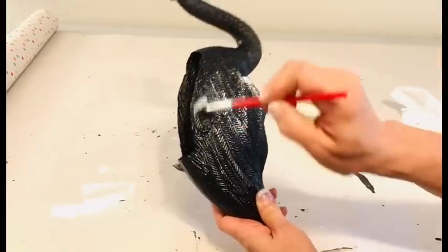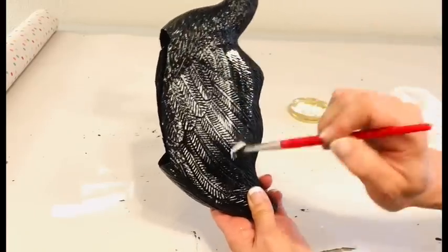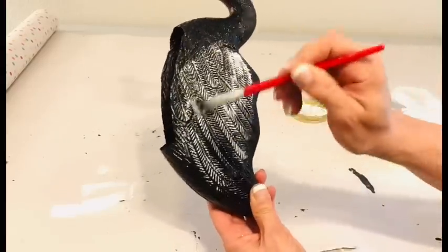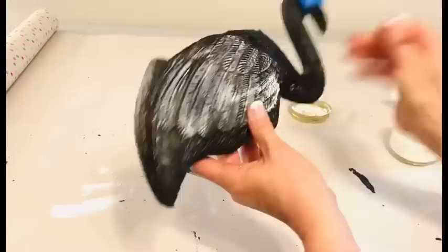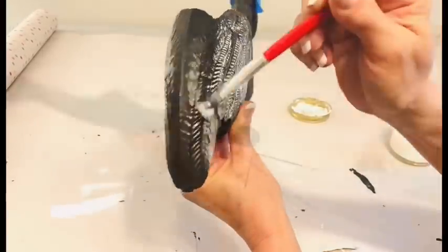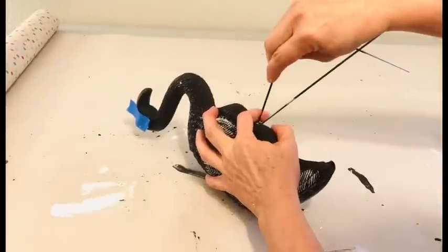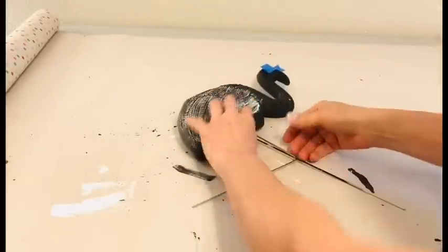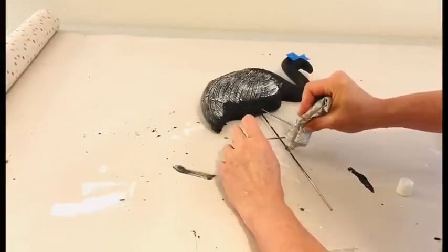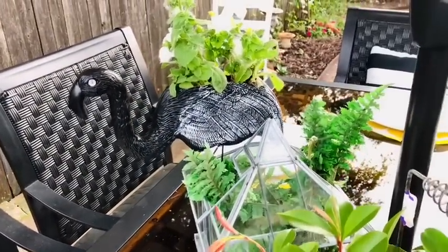Next it's time to really highlight that feather design with some dry brush chalk paint in white. Comment below and let me know — would you do a flamingo planter like this in black, or would you choose a different color for your decor? Next we're going to glue those flamingo legs in place. If you look at pictures, you'll notice that most flamingos do not stand straight — they have that second leg cricked up. So we're going to try to imitate that on this little planter, and I just loved the way this guy turned out.